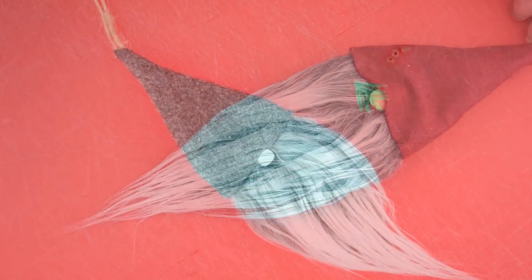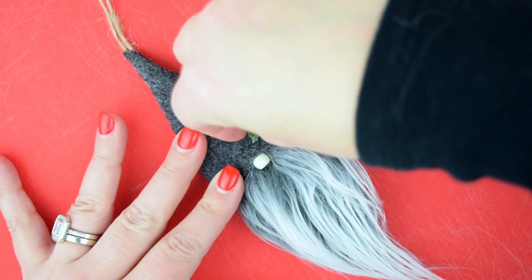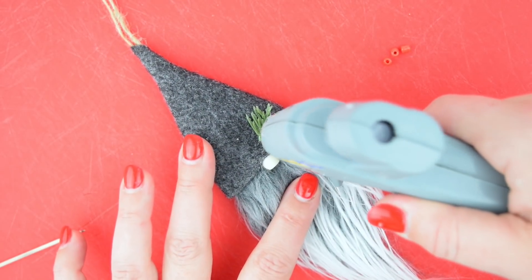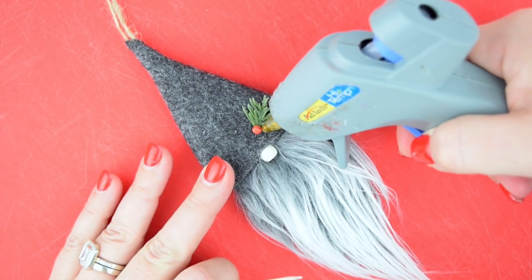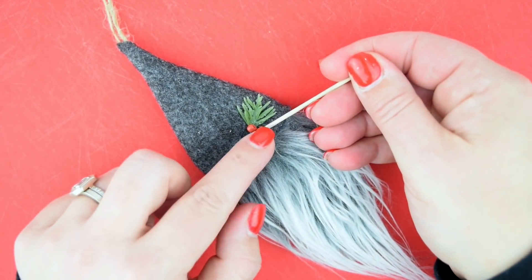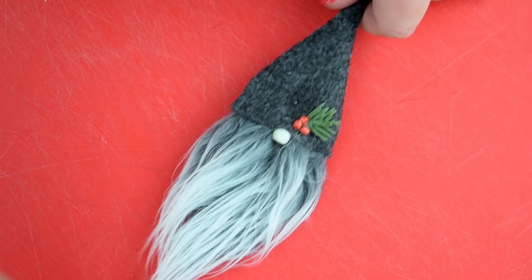Let's talk about some variations. On the dark gray gnome I felt it was a little too much gray, so I just cut off a teeny tiny bit of faux pine needles and grabbed some little tiny red seed beads from my daughter's bead supply — they look like berries. I just hot glue those down using a toothpick because hot glue is hot, and we're done. That little nose is a pony bead from my daughter's bead supply, so this is my daughter's gnome on her little Christmas tree.